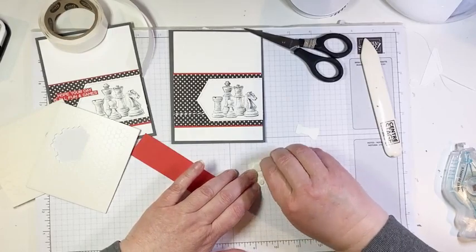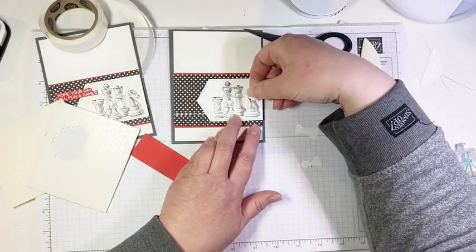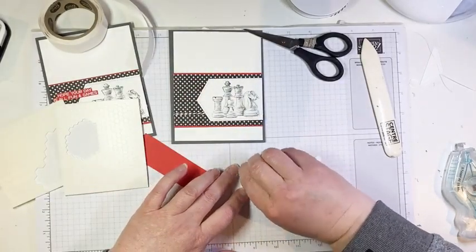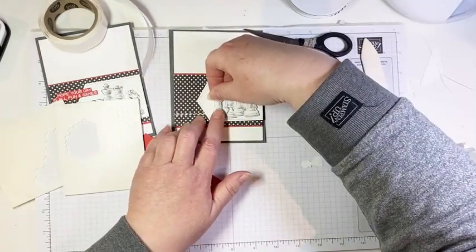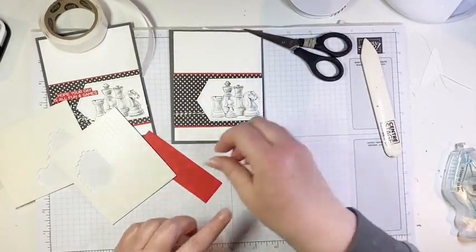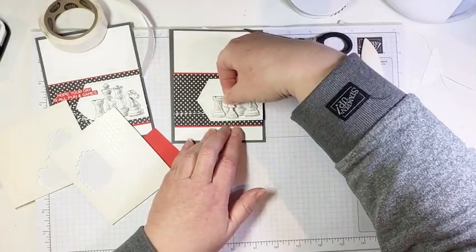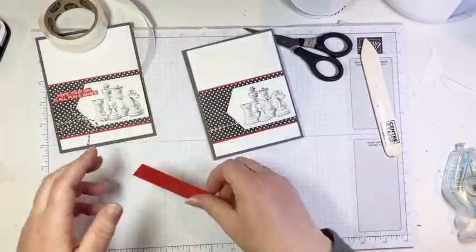I have some little chest pieces — I fussy cut these out ahead of time, stamped on some scrap basic white cardstock and cut them out with paper snips. I thought it would be fun to pop them up and give a little bit of dimension to this card. We're adding a couple of mini dimensionals to the back of each one and layering them right over top of the stamped images on the label, giving them a nice 3D pop.